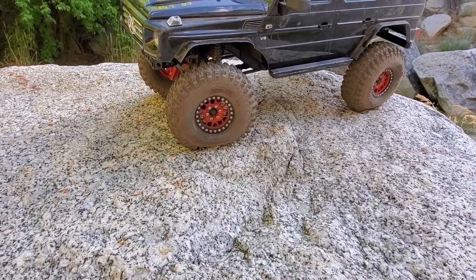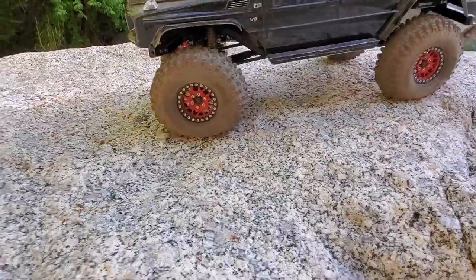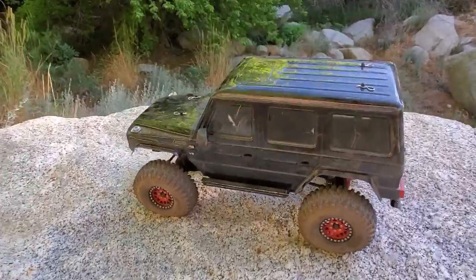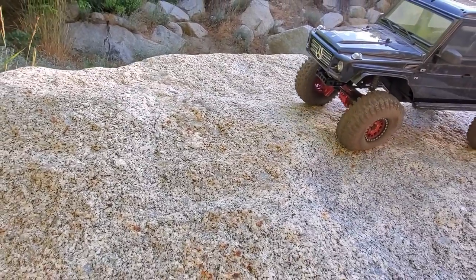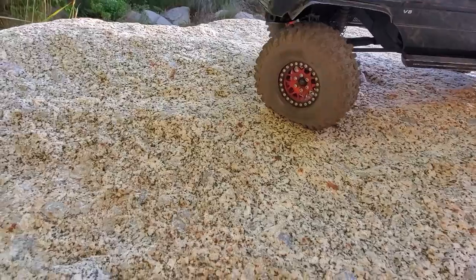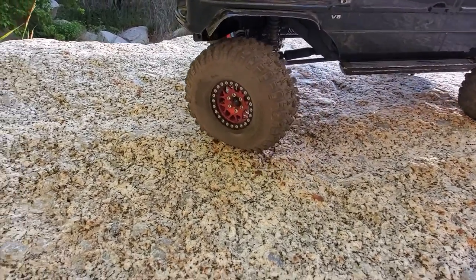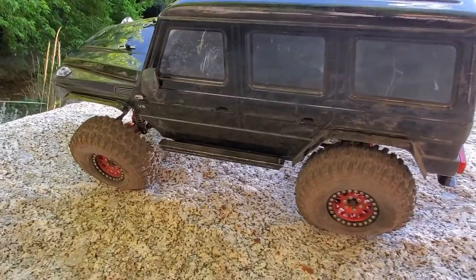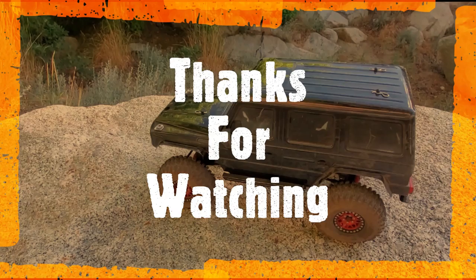Look at these new dual stage foam inserts in action. There's some side hilling here — this is a massive improvement from what it used to be. There's a hard turn. Try a little steeper angle — it might roll here. Turn in again. Look at that, it moves the rear. Way better. Way way better. Super happy with this.